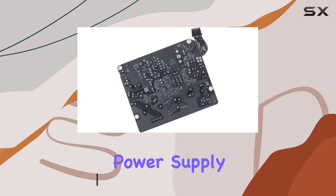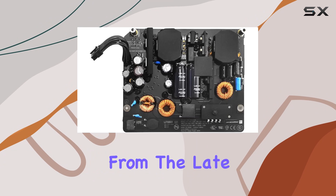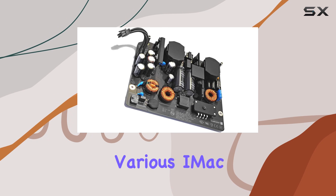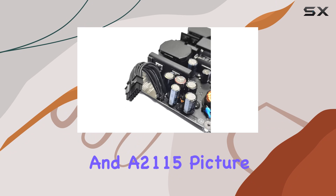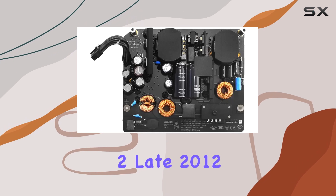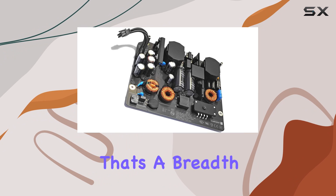This power supply board serves as a lifeline for a range of iMac models, from the late 2012 to the latest iterations of 2020. Its compatibility spans various iMac 27-inch models, including the A1419 and A2115, from the iMac 13,2 Late 2012 to the iMac 21 Retina 5K 2020.